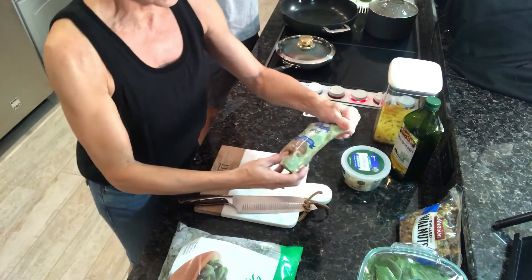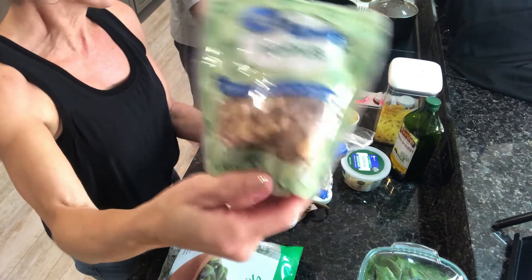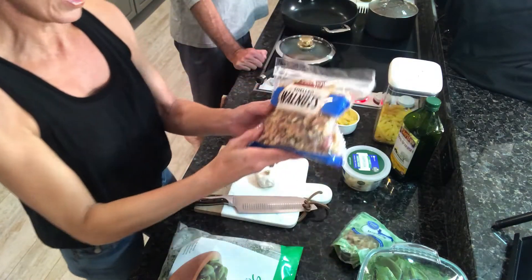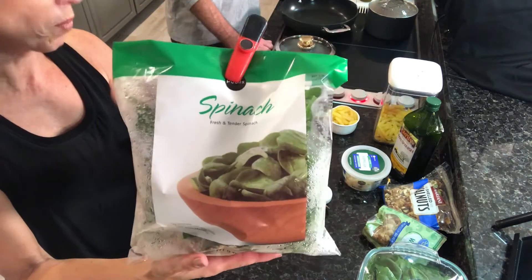We're also going to use walnuts. These are pre-chopped walnuts, so that makes it easy. But if you want to get the shelled walnuts and do the crunching yourself, you certainly can. And if you're a fan of our brie video, these are the leftover walnuts from just about a week ago. We also will have spinach, of course — we talked about spinach walnut.